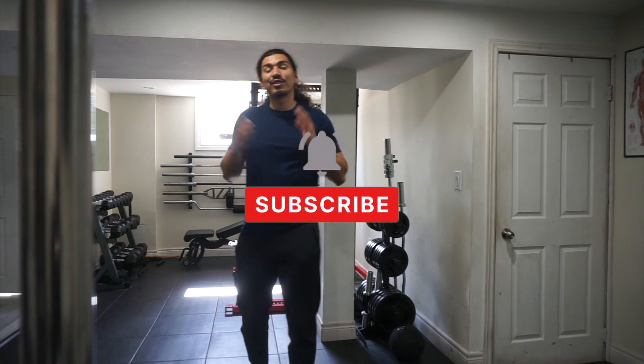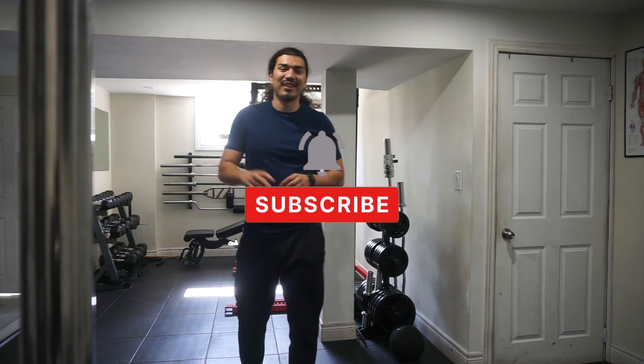I hope you guys enjoyed this video. Try out this stretch and I'll see you guys in the next video. Peace.